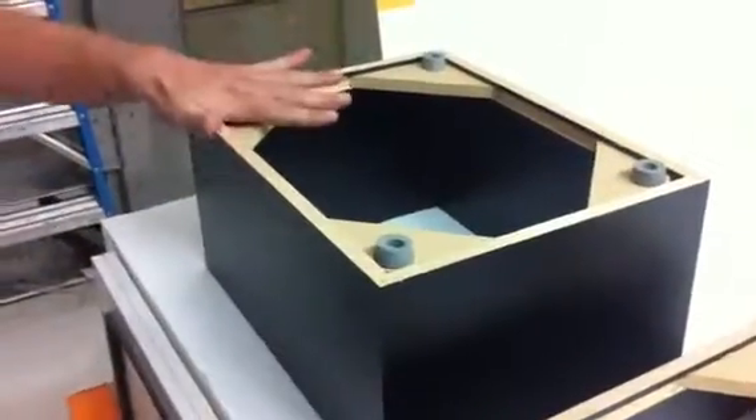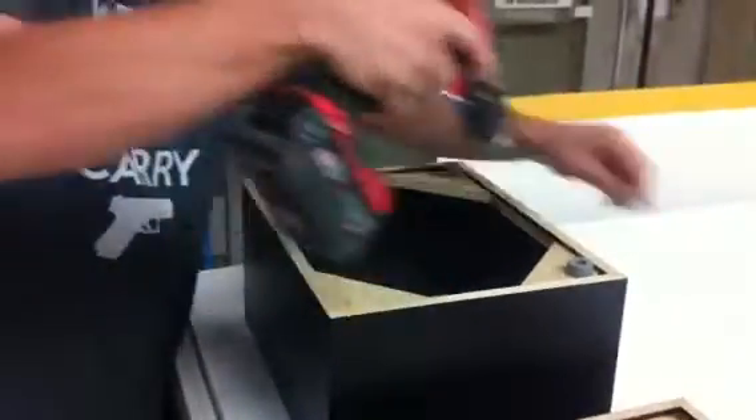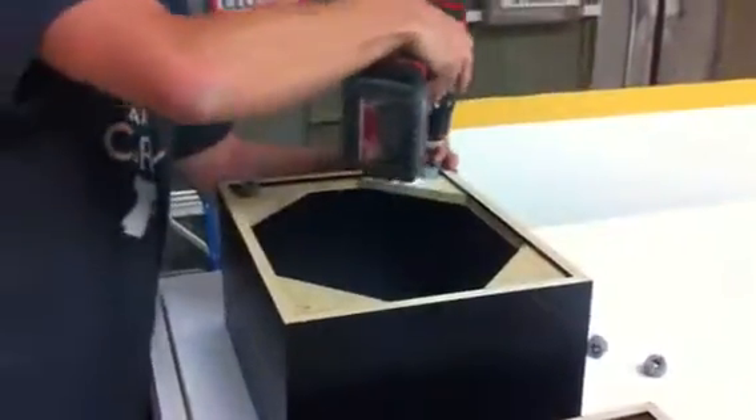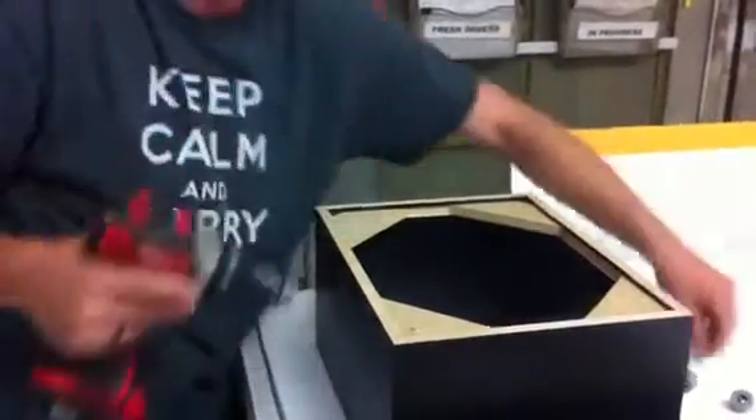So you're going to flip your pedestal over on a piece of carpet so you don't scratch it, and you're going to take off all four of these little seats. You don't need the screws that are already on there, and we will send you new feet so you don't have to save those either.